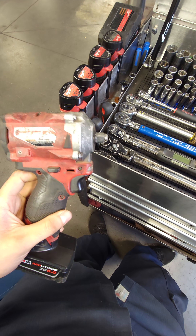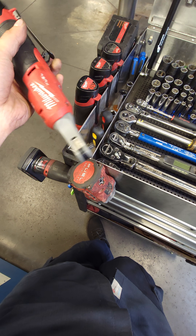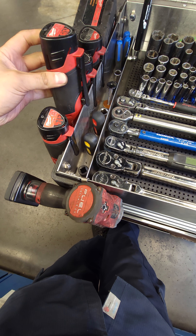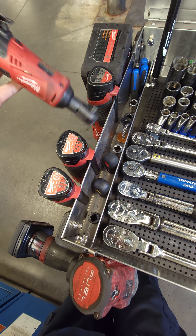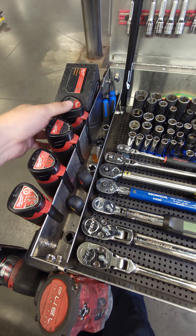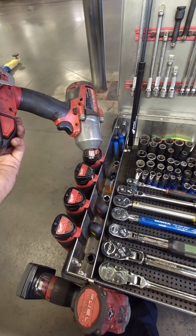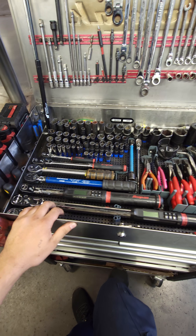I have the three-eighths stubby that I keep here, the high-speed ratchets — quarter-inch and three-eighths — and I keep my old ratchets here just in case I need them, or if I leave one on top of a car and need another one. And the half-inch mid-torque impact that I use; I hardly ever use air around here.